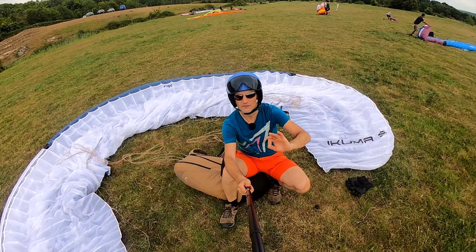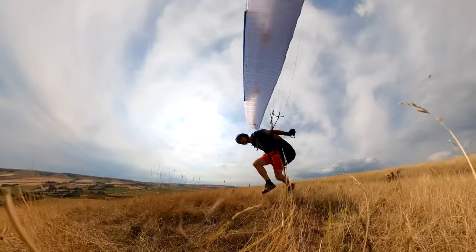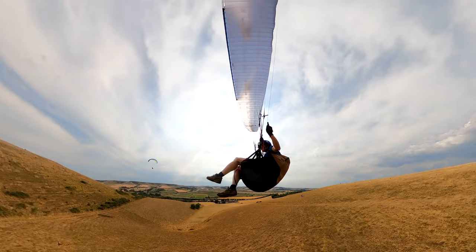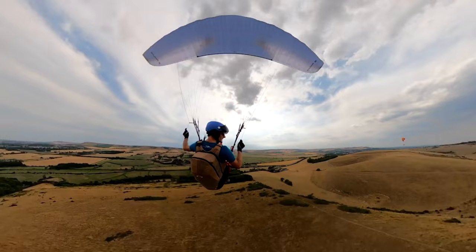In strong wind, don't pull it up too hard — move towards the glider. In the air, the Ikuma 2 has a really solid, taut feeling to it right across the glider. It feels like one wing — like a blade, just solid all the way through, cutting through the air. I think it's quite exceptional like that in the high B class. It also moves forward into thermals very nicely, seeks out the lift and cuts into the thermals, which is really nice.